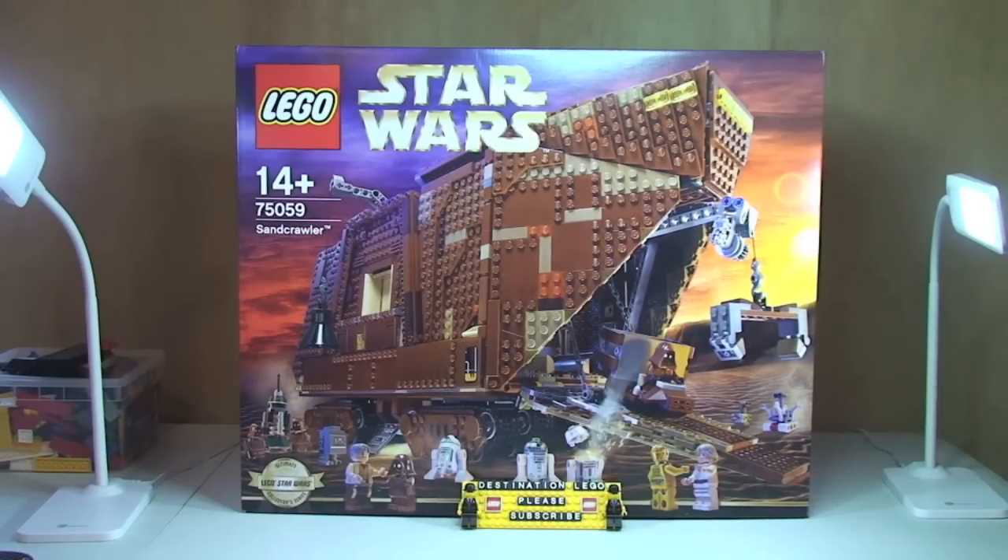Hello YouTube and welcome again to Destination LEGO. Welcome to this unboxing video for the new LEGO Star Wars UCS Sandcrawler set, set 75059. This is purely going to be an unboxing video so we can see what's actually in this box, and the full review will follow in approximately a week or so. Let's get this box opened up and have a look at what's inside.